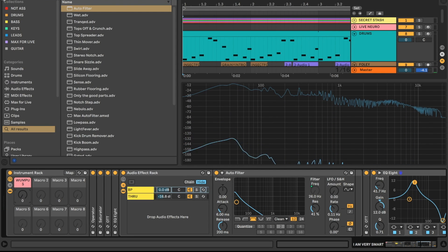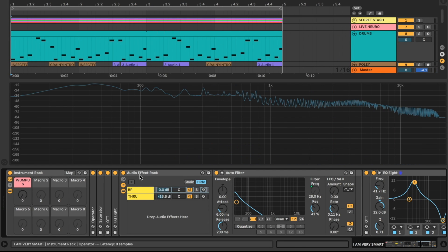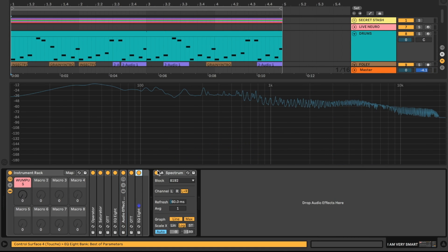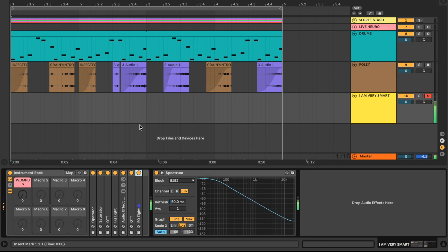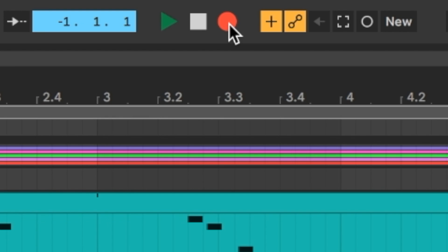Okay, I think we're ready for prime wampus action. I'm going to record myself playing this neuro bass off of just one note — in this case F — and try to time the note to play off this drum groove. I'll also be manipulating the Wampus knob to create wampuses in time with the groove.